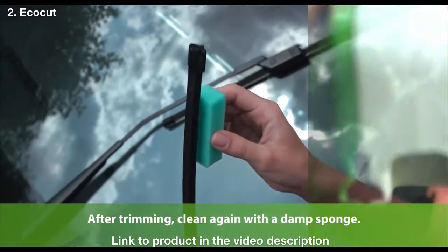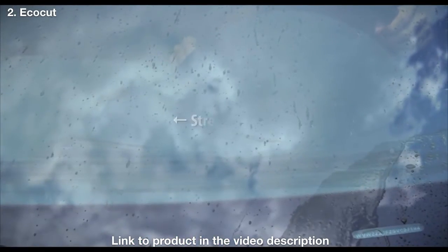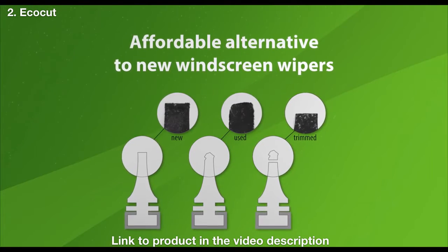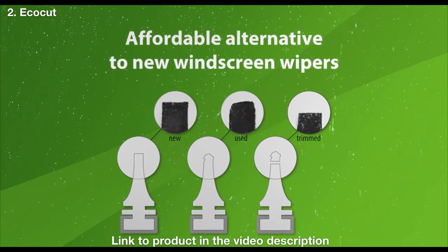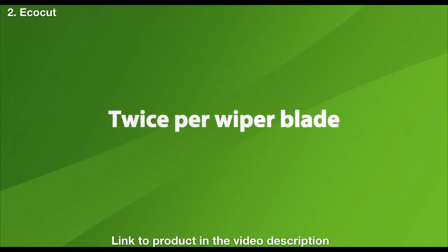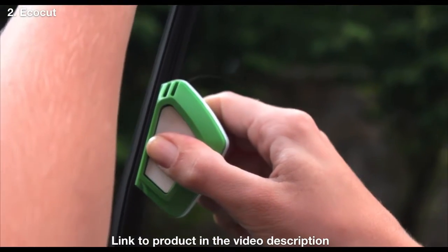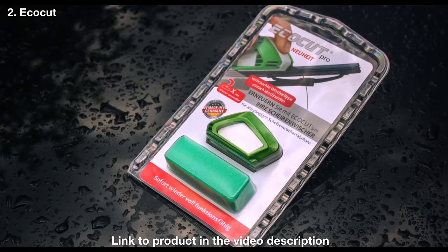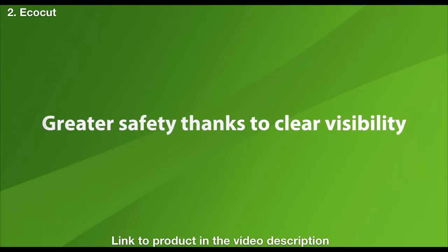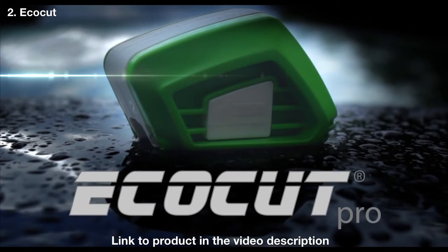After trimming, clean the wiper lip again with a damp sponge. EcoCut Pro can be used multiple times — each windscreen wiper can be trimmed twice. Revive your windscreen wipers with EcoCut Pro. Protects the environment and your wallet. Greater safety thanks to clear visibility. EcoCut Pro.